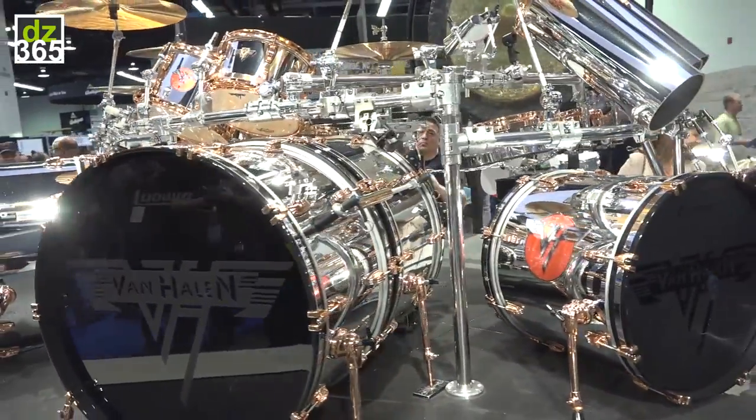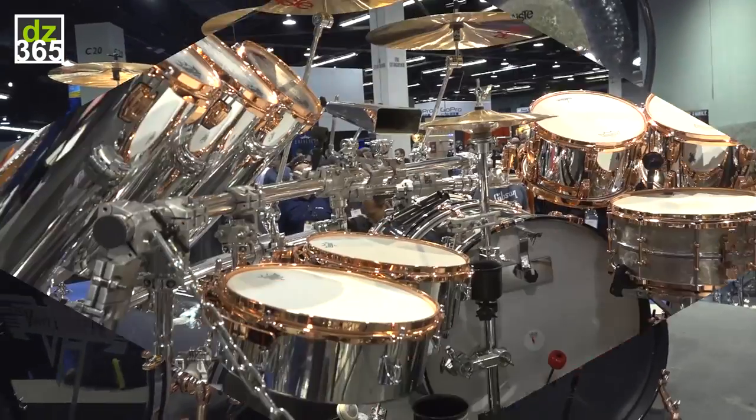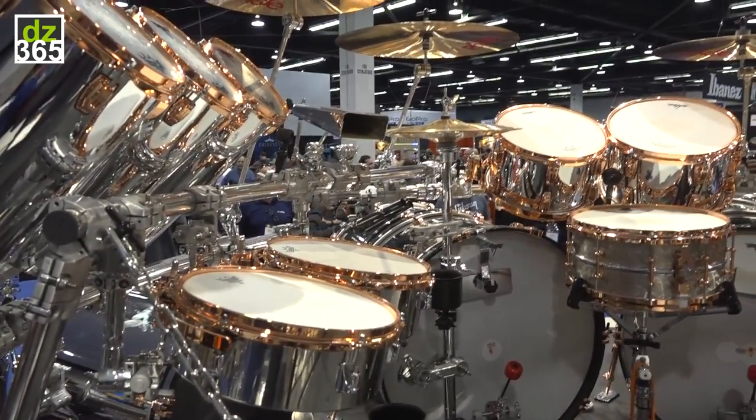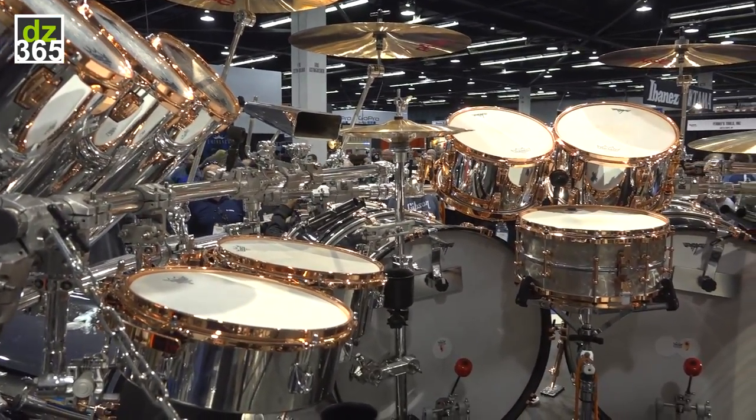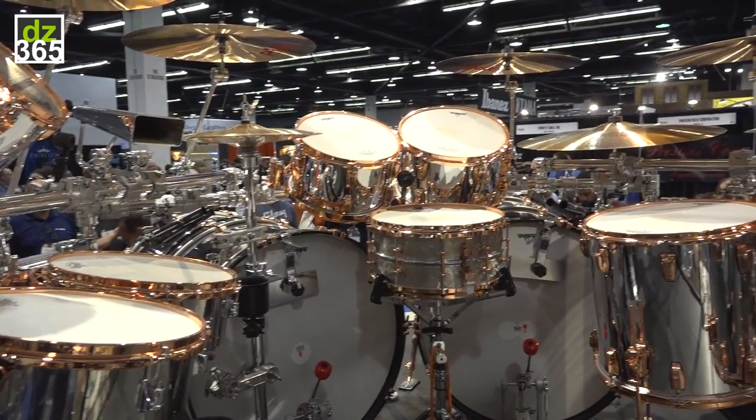He's got two 16x26 bass drums on each side, and then the sub kick is a 14x26 bass drum. He uses single Atlas Pro pedals on each of the two 26s.